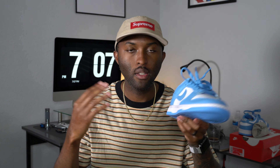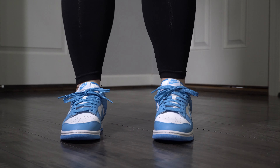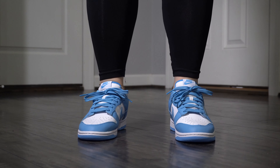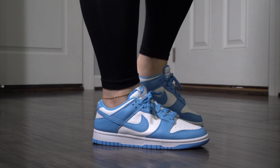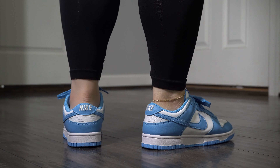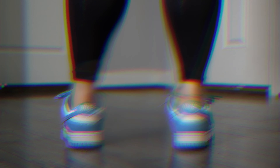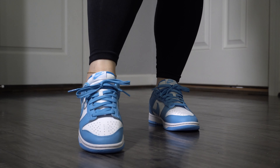Comment down below what you guys think about the Nike Dunk Low UNC. As far as fit, dunks fit me true to size. Some people say they go down half a size and feel they run a little bit bigger, but to me they're very spot on compared to a Jordan 1. I like to go true size, which is an eight for me — this pair is her size though.